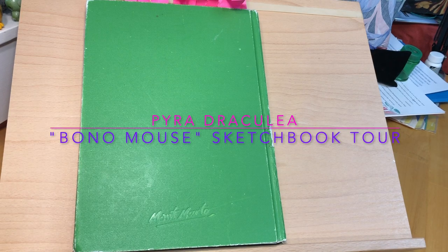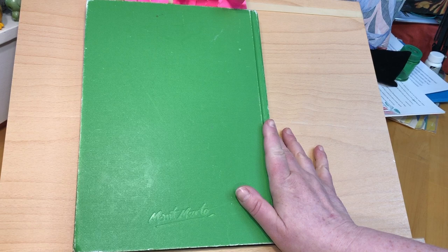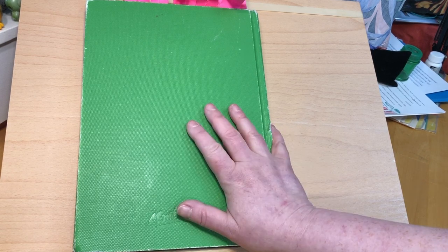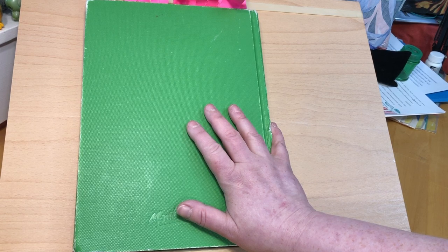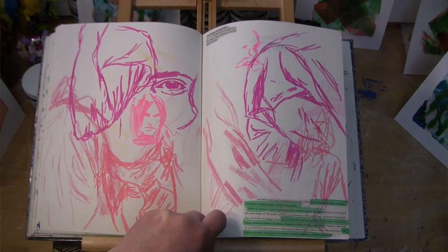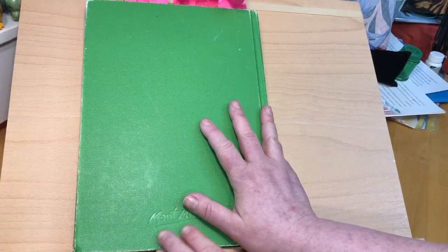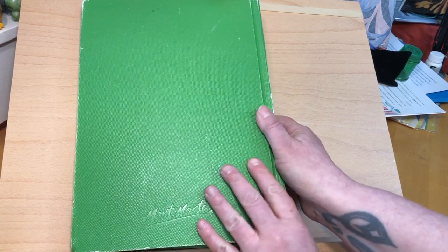Hello, everyone. I decided to do a spur of the moment sketchbook tour. I had mentioned on my blog probably last year that when I finished this sketchbook I was going to do a video tour of it. I don't know if it's fully finished, but I'm done working on it, so stick a fork in it, let's do the tour. I couldn't find a life drawing that worked with my schedule at the end of 2022, and I had this idea — when I was in high school I used to fill sketchbooks with rock stars as drawing practice. It kind of felt like a stupid juvenile thing to be doing in my mid-40s, but I thought, why don't we do a mashup of Bono with Mickey Mouse? And that is how this sketchbook was born, so we're going to flip through.